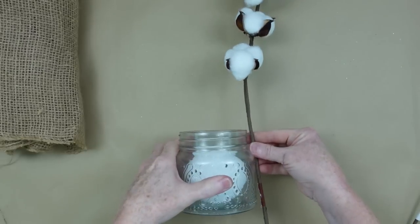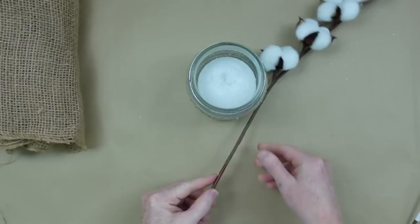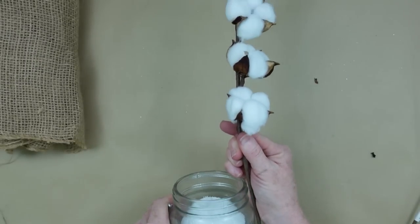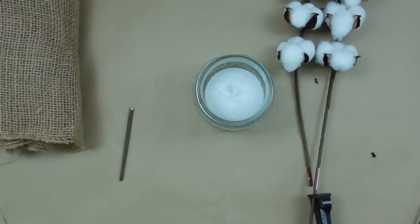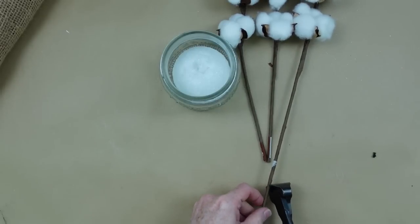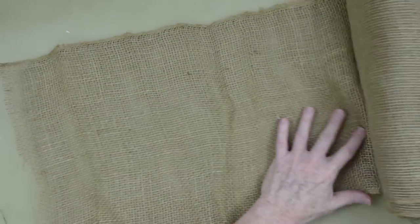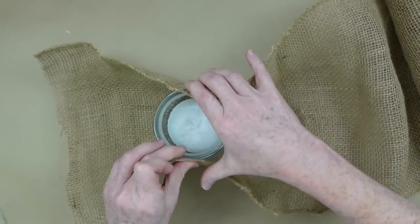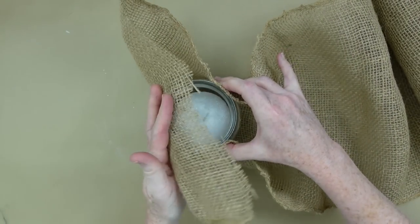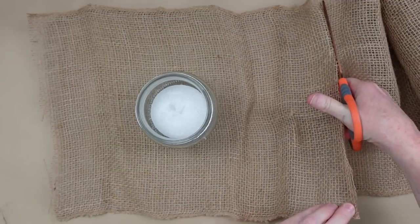It's going to take a styrofoam ball — put it in any jar you want from Dollar Tree. You won't be able to see it, so it doesn't really matter what it looks like. I'm going to take some scraps of burlap; I had a little bundle of it and I just cut it into two pieces the same size. Choose your jar that is going to fit whatever piece of burlap or fabric you're going to use to cover your jar.